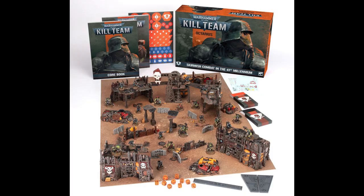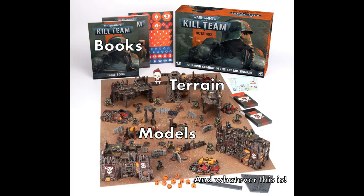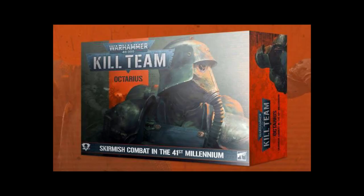Hi, hobby friends. Let's talk about the Death Corps of Krieg. So, that Kill Team box came out a little while ago, and it was full of lots of cool stuff, not least of which were the ten characterful, grim, and yes indeed dark Death Corps of Krieg guardsmen.